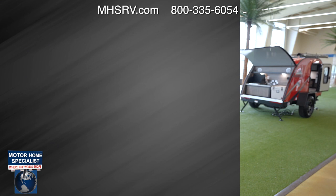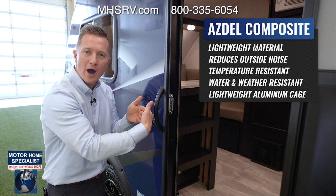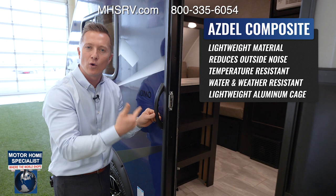The secret to the FreeSolo's lightweight capability is the Asdell sidewall construction along with the aluminum superstructure. The sidewall has Asdell backer instead of Luan paneling. The FreeSolo uses Asdell because it is mold resistant, mildew resistant, water resistant, environmentally friendly, and substantially lighter weight than Luan backer. It's a superior product in every single way compared to Luan and the competition.